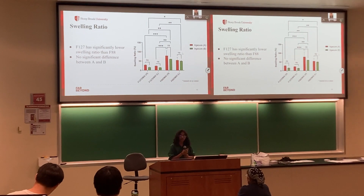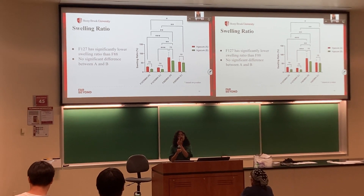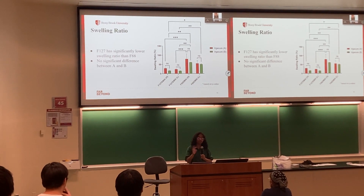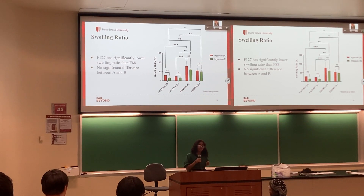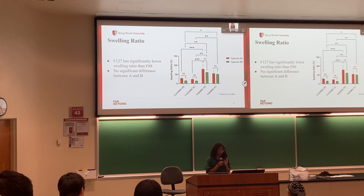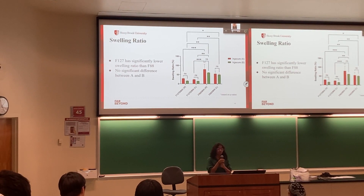The data collection showed some interesting results. For the swelling ratio — essentially water retention — the main takeaways were that F88 swelled significantly more than F127, and there wasn't much of a difference between the two photoinitiators. The high and low concentrations of the photoinitiators also did not show a significant difference. Significance was determined using two-tailed ANOVA tests.